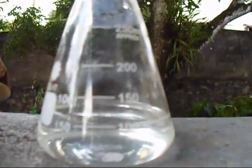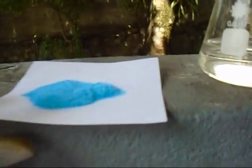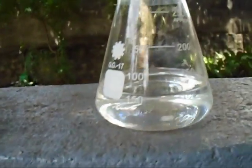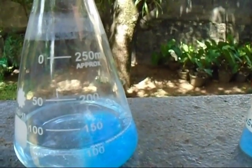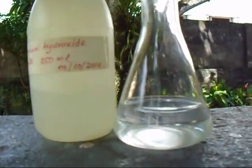First we want 100 milliliters of water, then I add five grams of copper sulfate to the water and dissolve it. Here is the copper sulfate solution.